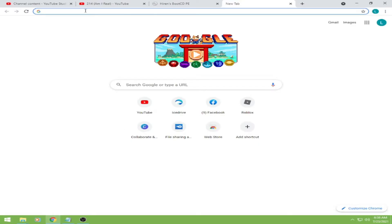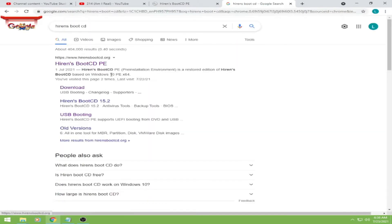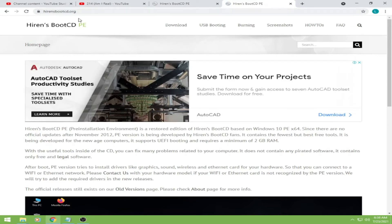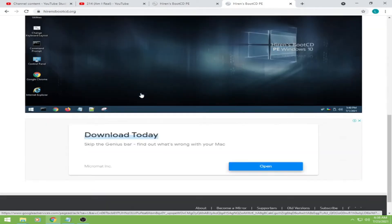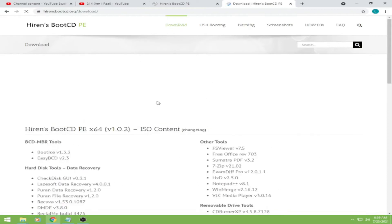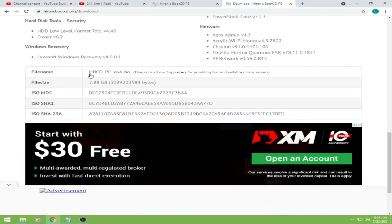Okay, type 'Hiren's Boot CD' and then lalabas na dyan yung website nya. Okay, so hirensbootcd.org, and then sa baba nya, under ng tab ng download, scroll nyo lang sa baba.